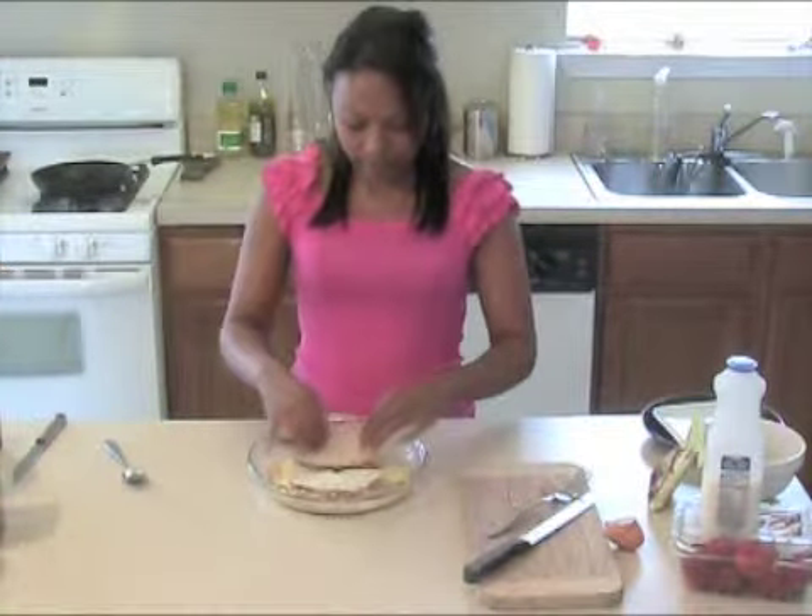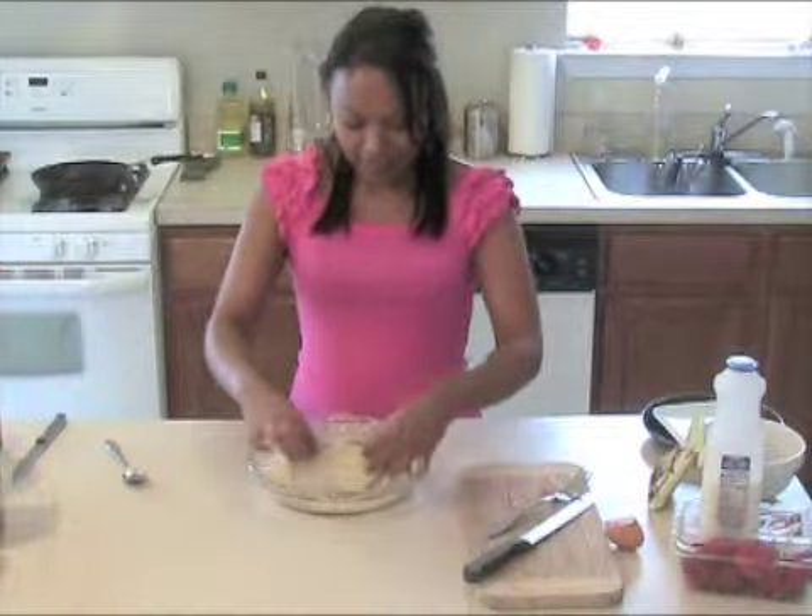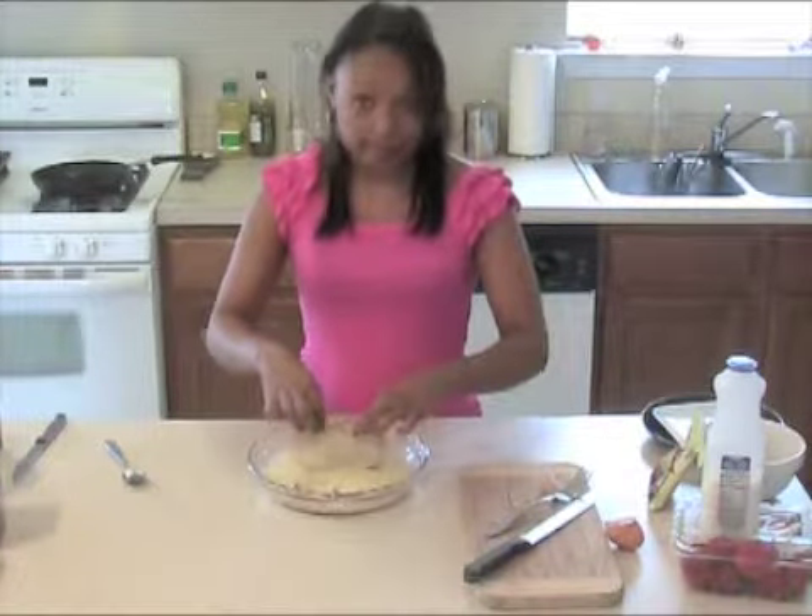So when one side is soaked to your liking, you can turn this over. Use your hands — clean hands.